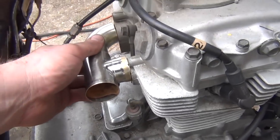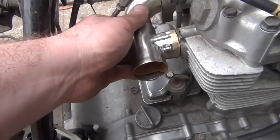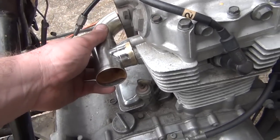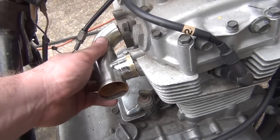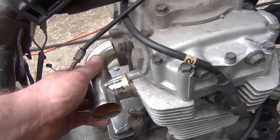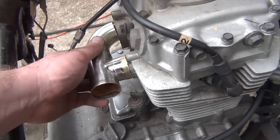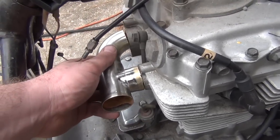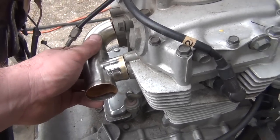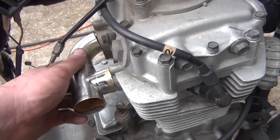We're using this brass intake manifold that I've assembled. We're going to run the carb out the side for a custom chopper look to give it a completely unique look altogether. It should not affect performance too much because we're not racing this thing. Both cylinders fire 360 degrees apart, so they both have the intake stroke completely opposite of one another — neither should be robbing from the other.